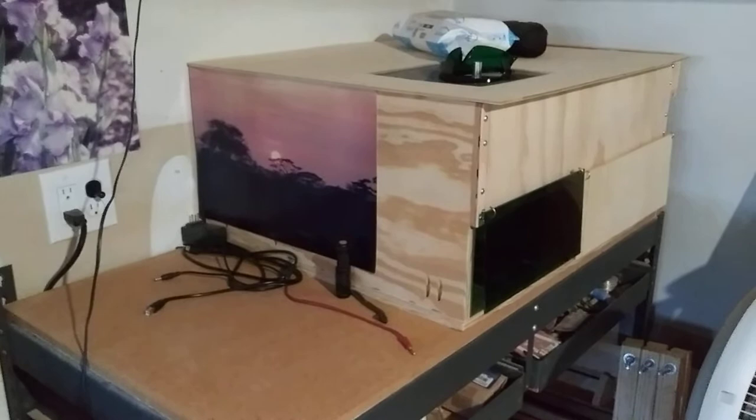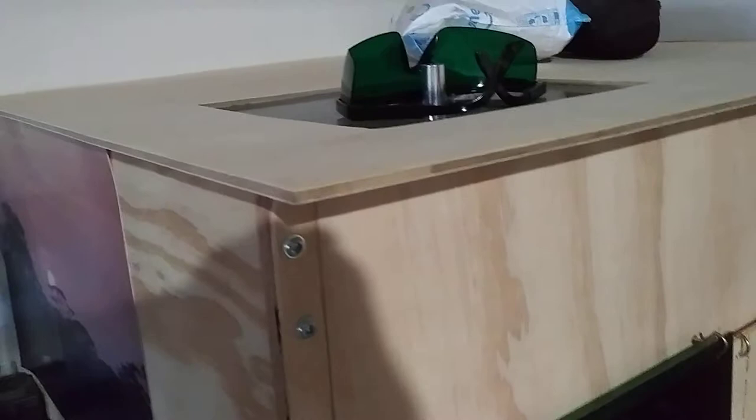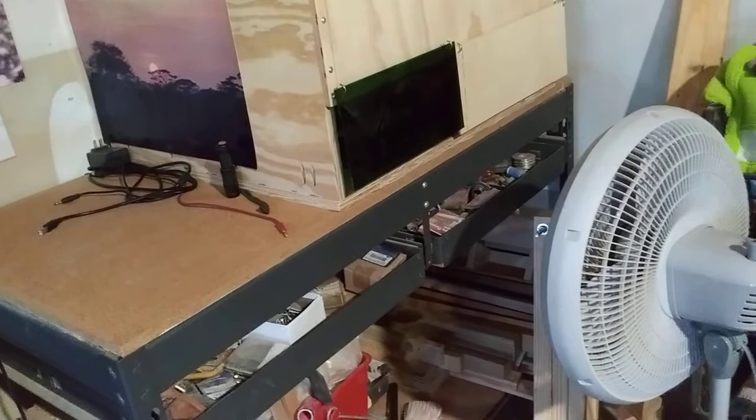Over here I've got a nice sturdy metal table, and on top of that I have my little box. Inside my little box is my Orateur laser — it's a 15 watt laser. It's not one of the strongest, but it does what I want it to do. It's a good little laser. I've got a fan there that I use as an air assist to blow all the smoke away, and it works really well.